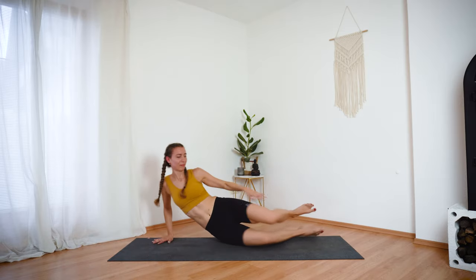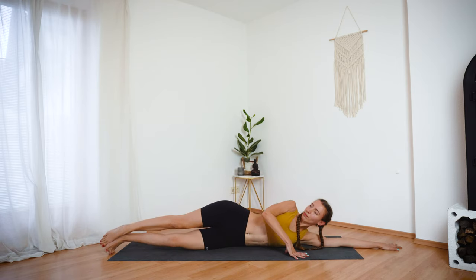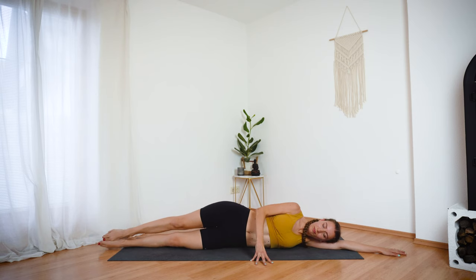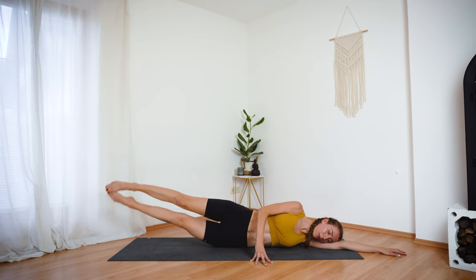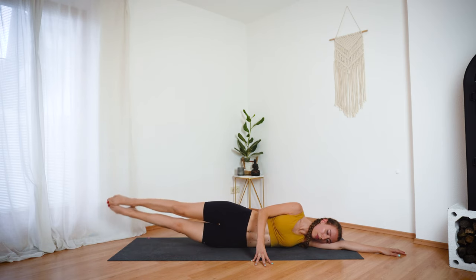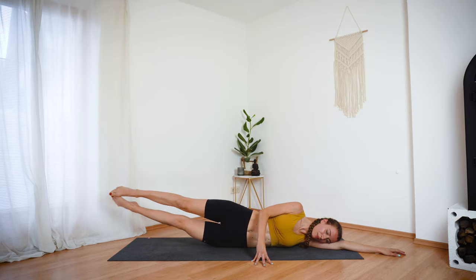Let's do it all on the other side. Come on down onto your left side. Extend the left arm, one straight line with your body. Inhale deeply to prepare. Exhale, lift both legs. Inhale, lower. Exhale, lift. Inhale, lower. Come onto your right fingertips to support and stabilize your body. Using the strength of your core to lift up your legs. And let's do one more — keep your legs lifted.